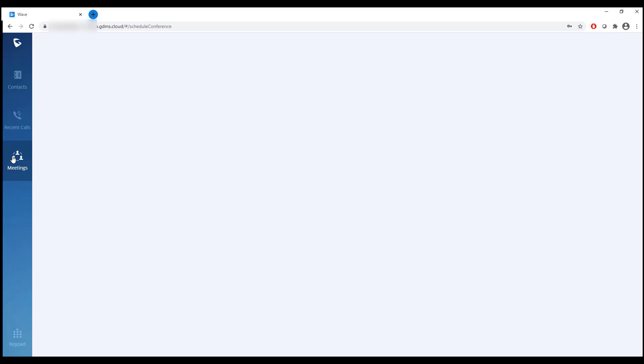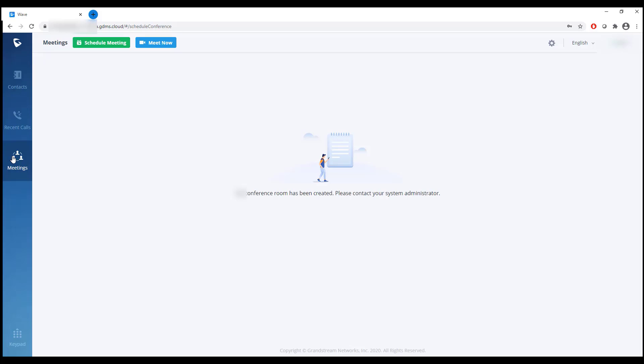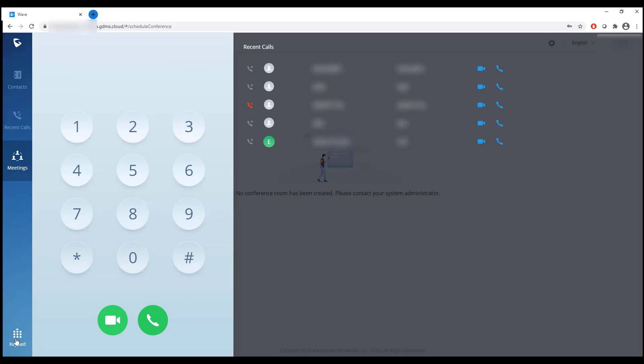We can do meetings as well — and this isn't just conference bridges. This also lets you use the UCM's video conferencing features to host private internal meetings. This is the 6302 WebRTC dialer. You could also create a remote extension using a physical phone, or set up the Wave app on your phone. I did find a few issues between the iPhone and Android versions of the Wave app, which is why I prefer the WebRTC client — it's seamless and everyone gets the same experience.